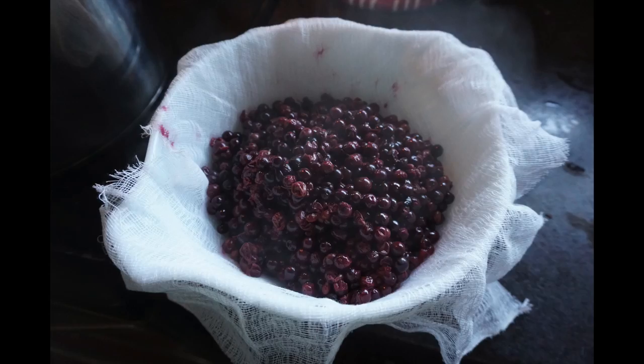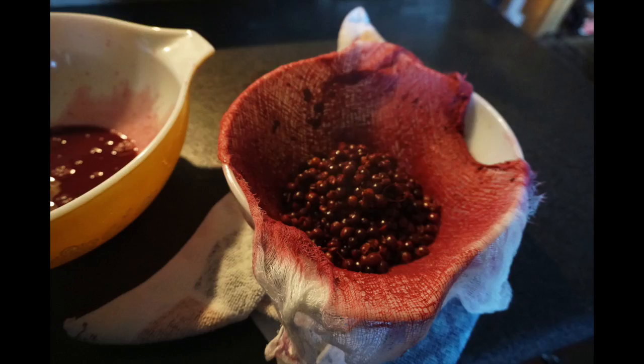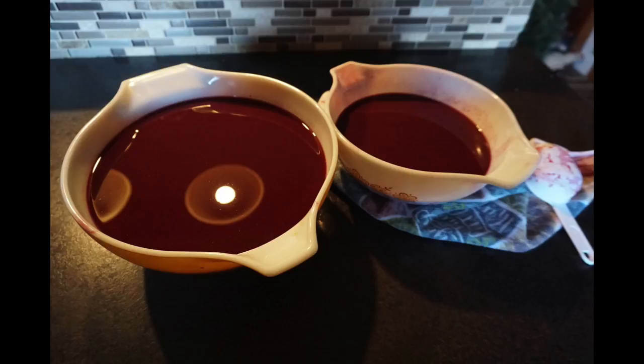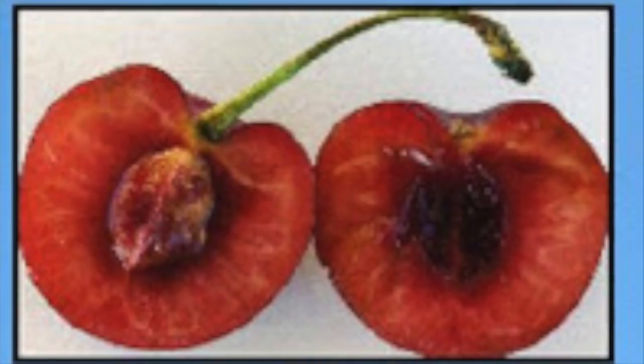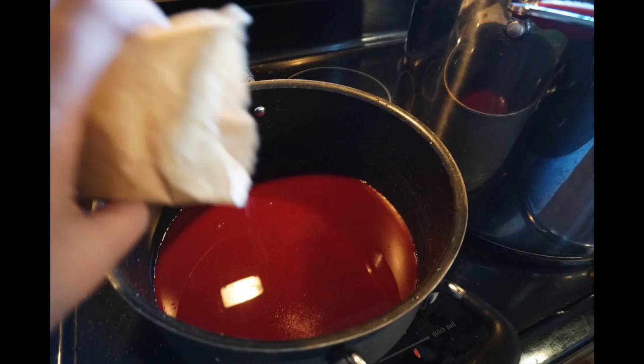After it's done boiling, you want to take your cheesecloth and put it over your bowl to catch any leaves or twigs that might be left behind. Then squeeze out all the juices, making sure you catch all the leaves, twigs, and the little tiny cherry pits inside. I actually strain them twice. After you do this with all of your chokecherries, you'll get a ton of juice.